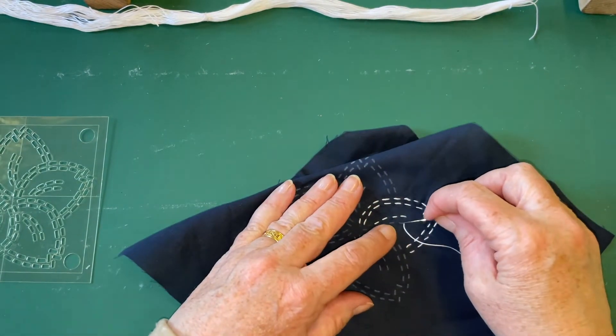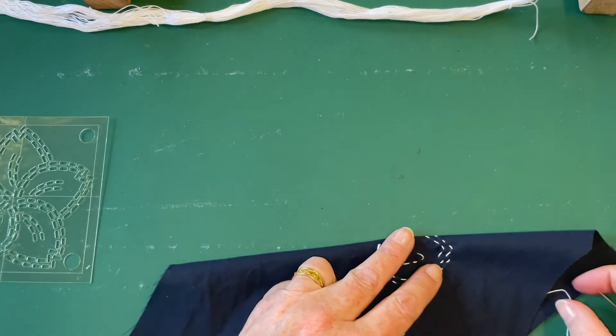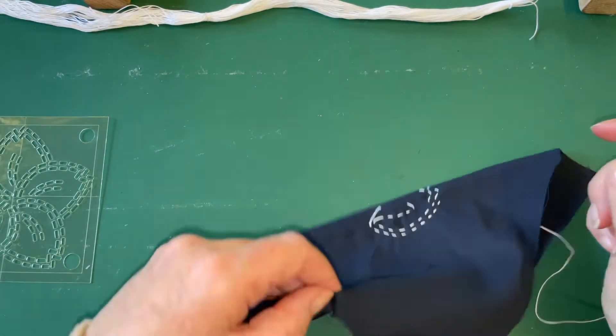Now I've turned across the corner there. There's a little bit of a gap, so just make sure that you've got just a touch of loose thread - you can see that, can't you - just a bit of give.